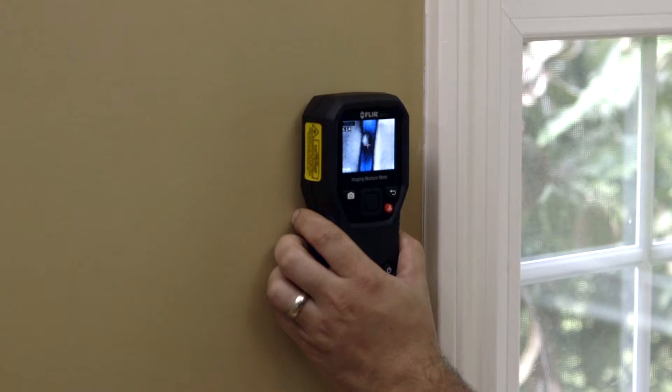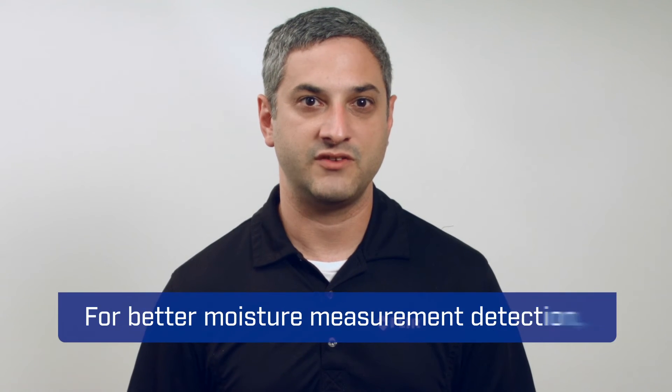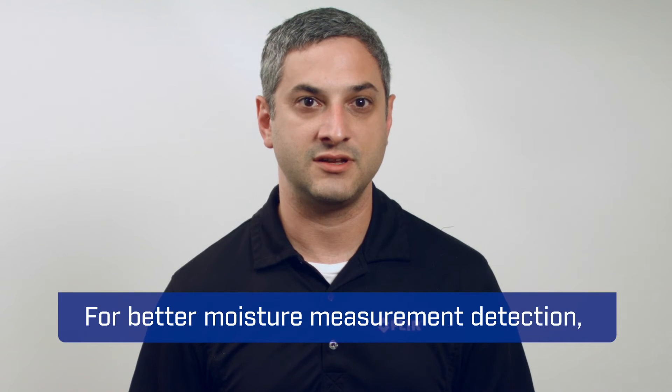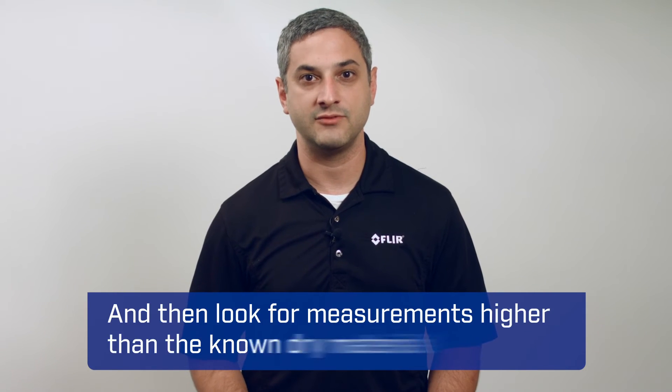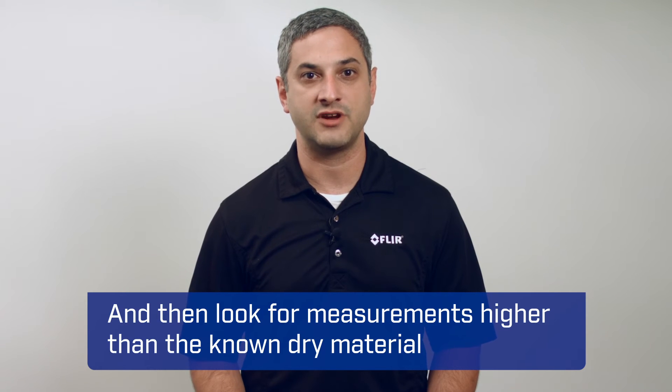Pinless moisture, also known as capacitive moisture, uses a flat sensor integrated into the back of the unit that is firmly placed on the surface to be measured. This measurement is relative, which in practice means for better moisture measurement detection, you need to find a location of the same material that is known to be dry, and then look for measurements higher than the known dry material measurement.